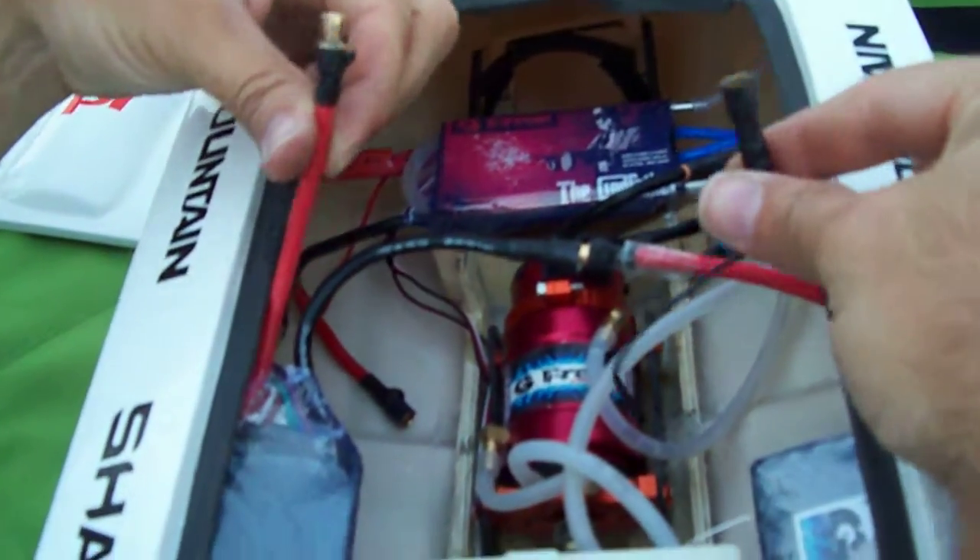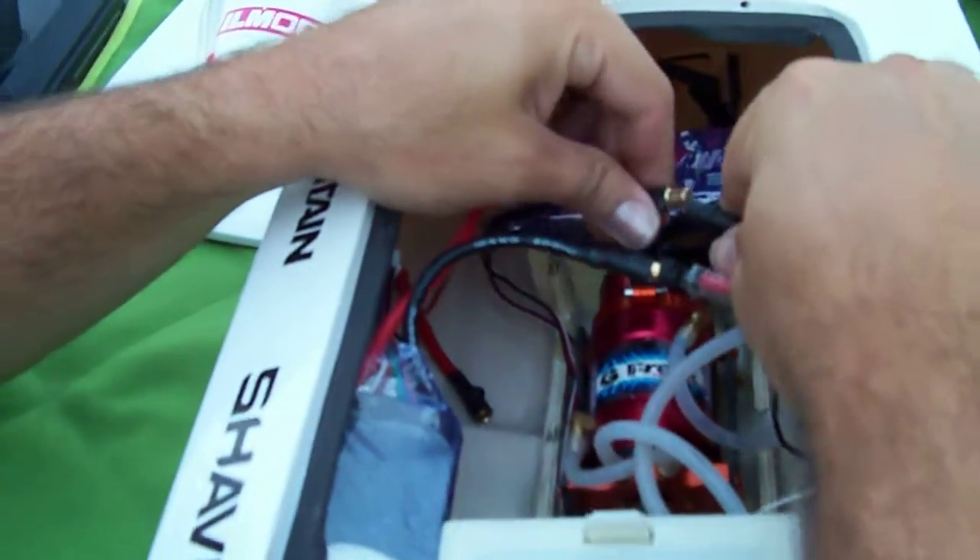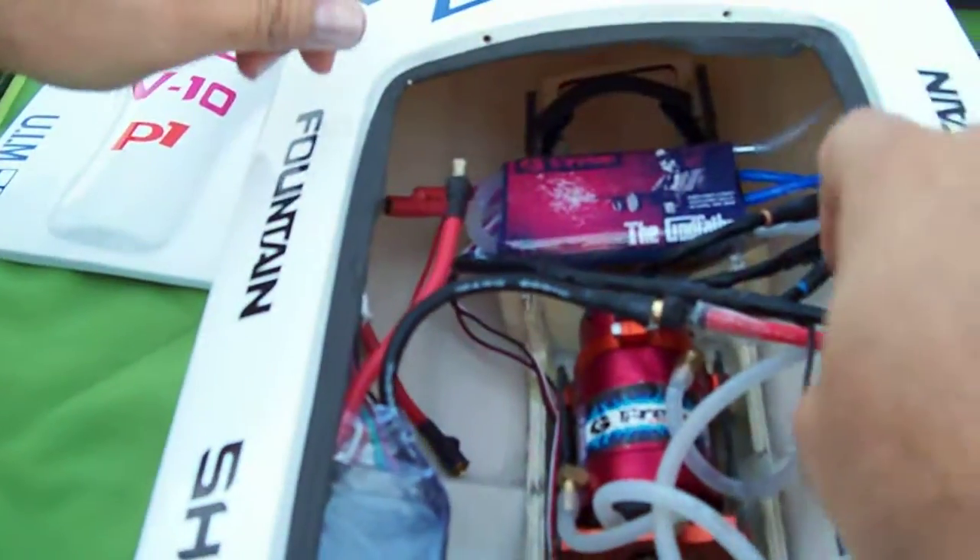Now you get your negative and your positive — that's going to go into the ESC. First thing that goes in the ESC is the negative, black. Black first.